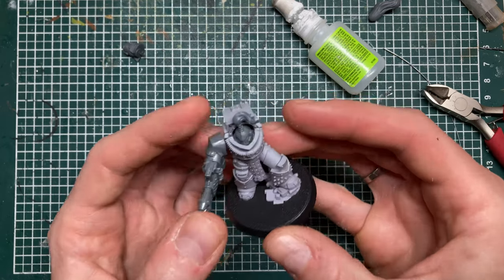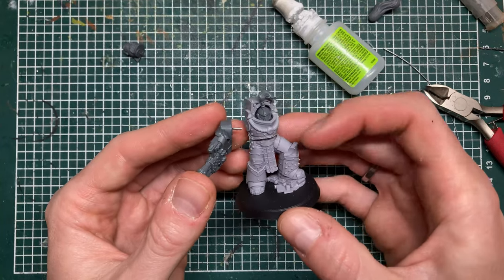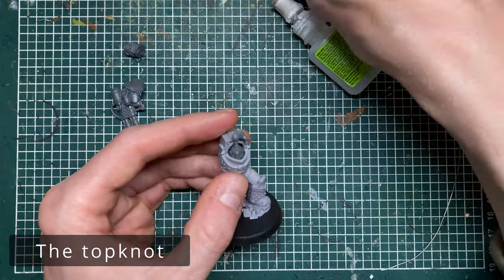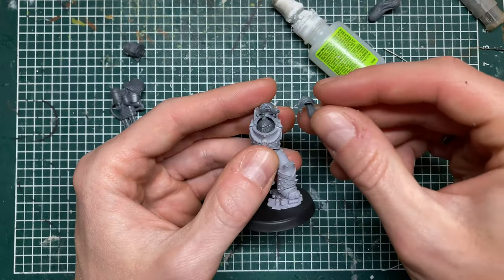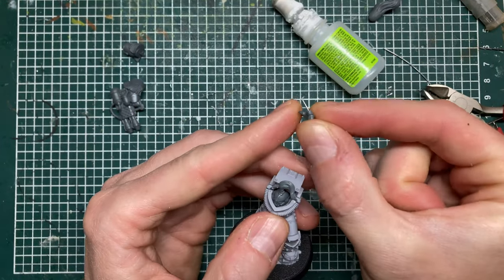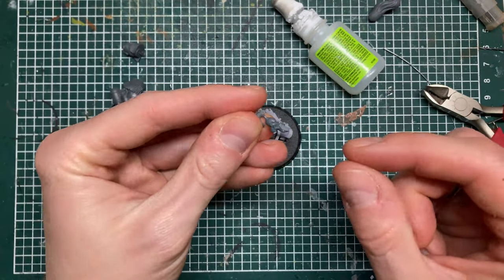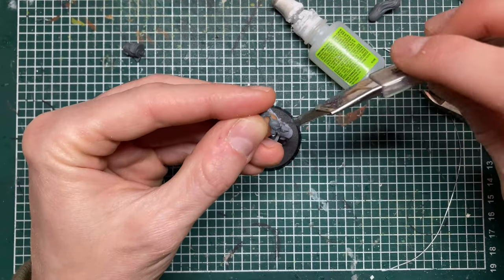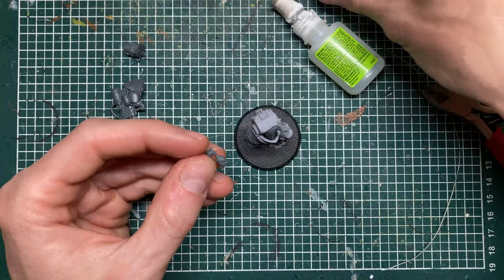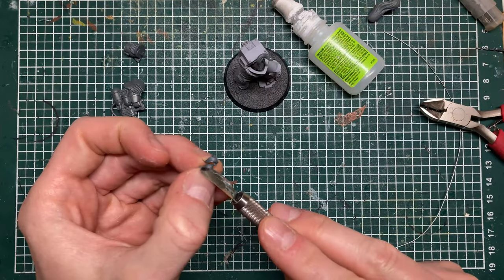I haven't had any of these joints snap off ever yet — a miniature with a pin hardly ever breaks at the pin. Now the other thing is the top knot, which has a very thin connection. I took these Sisters of Silence heads, cut off the top knot, and then drilled it with a thinner drill bit. Let me just show you — cut off the top knot.